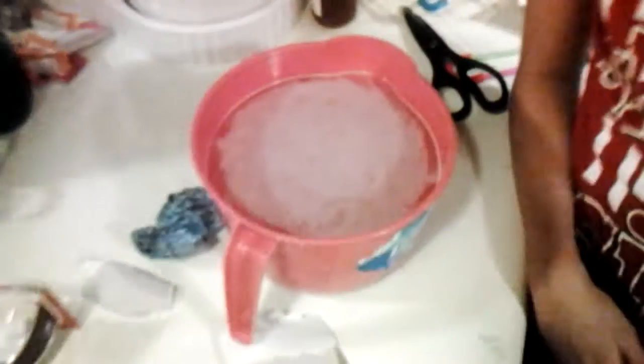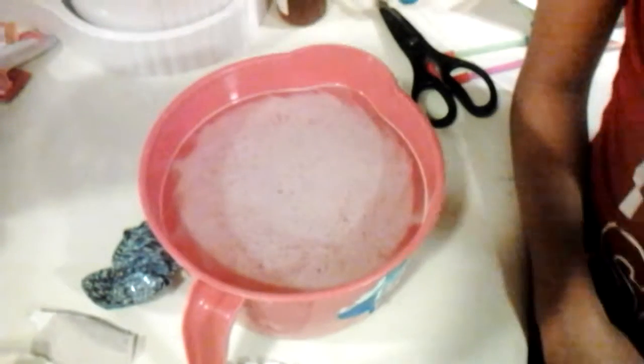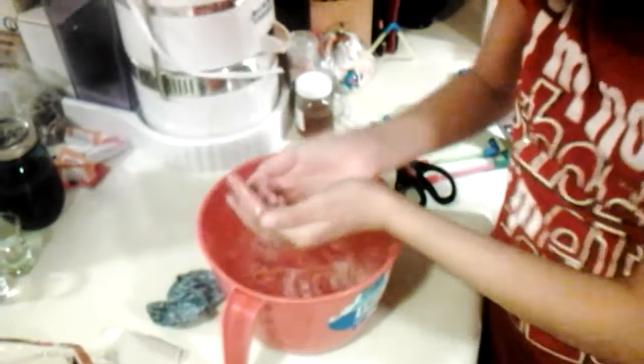All right, so this is what it looks like when it's finished here. I started squirting my hand around. It looks cool, doesn't it? This is what the color of the water looks like. It's all pink.